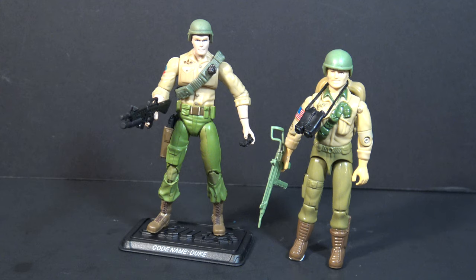The removable bandolier, I think, is an excellent touch. The removable pistol is an improvement on the original, which only had a molded-on pistol, but he does have those tiny binoculars, so small that they will very easily be lost.